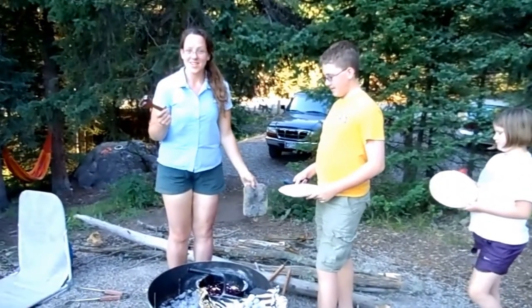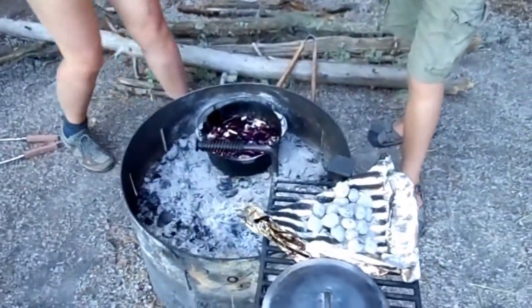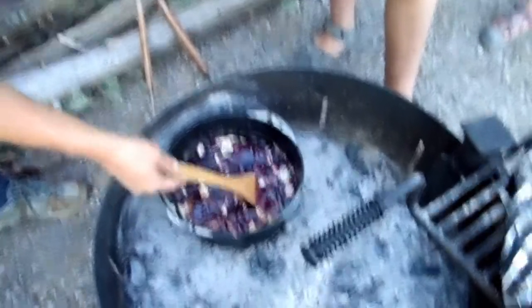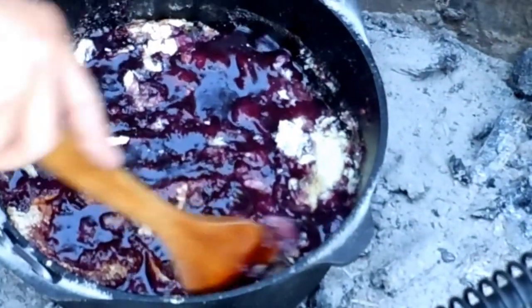It worked! It's about 45 minutes later and we have been turning the Dutch oven about a quarter turn every ten or fifteen minutes. Ours looks a little liquidy, but it's this beautiful gel the way it should be with the tapioca. And that is cake underneath that turned out beautiful. So it's time to dish up — let's see how it turned out.